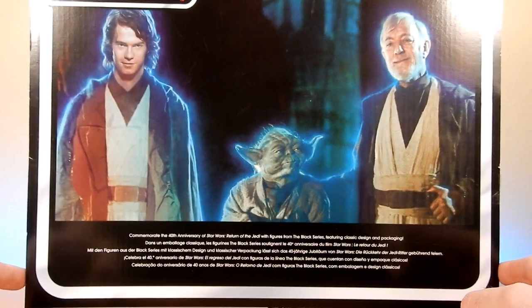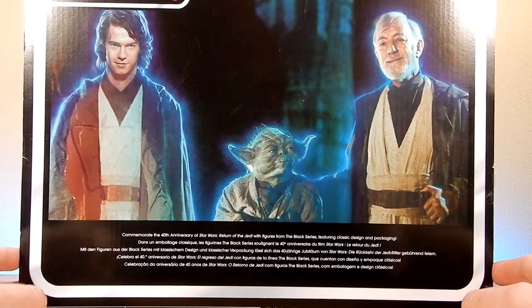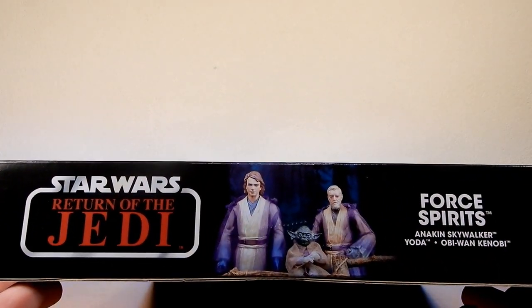It does say on the back here: 'Commemorate the 40th anniversary of Star Wars Return of the Jedi with figures from the Black Series, featuring classic design and packaging.' And we've definitely got that — there's a nice image on the side.